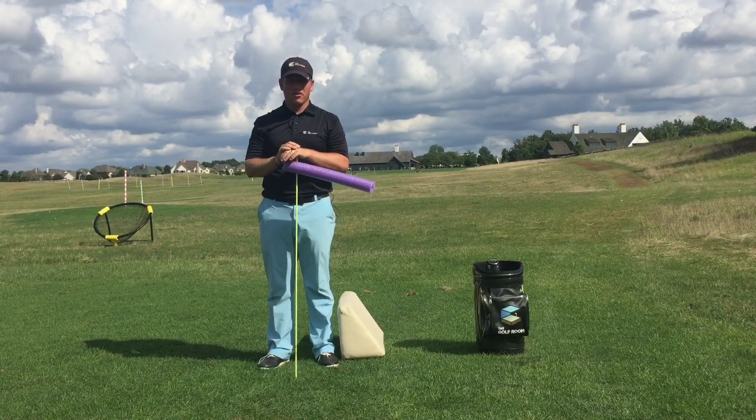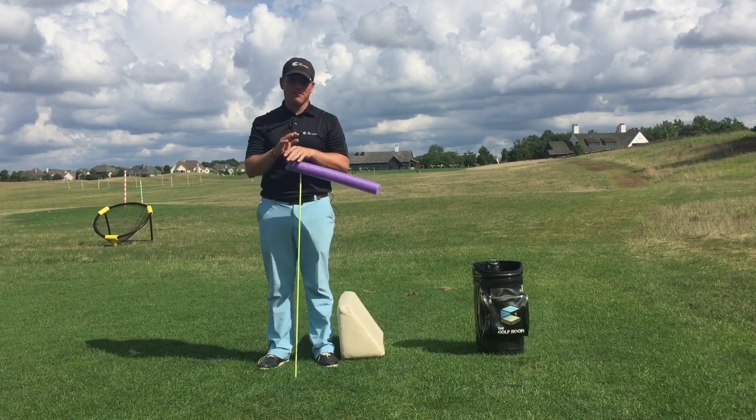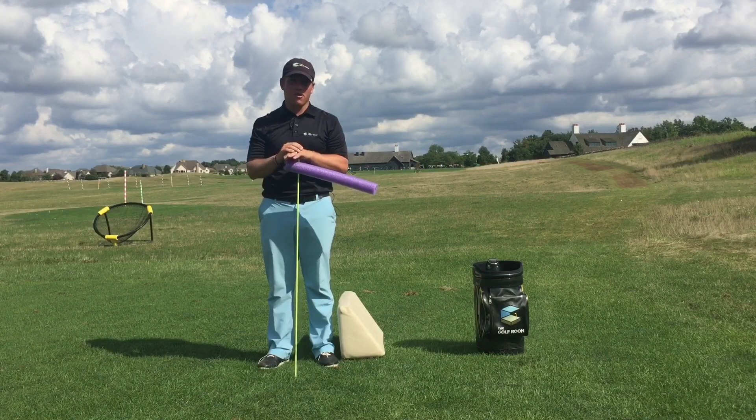Hey guys, Kyle Morris here coming from the Golf Room in Dublin, Ohio as well as the Golf Club of Dublin. What we want to do today is talk to you guys a little bit about why your driver swing might feel a little bit different than your iron swing and create different ball flights.